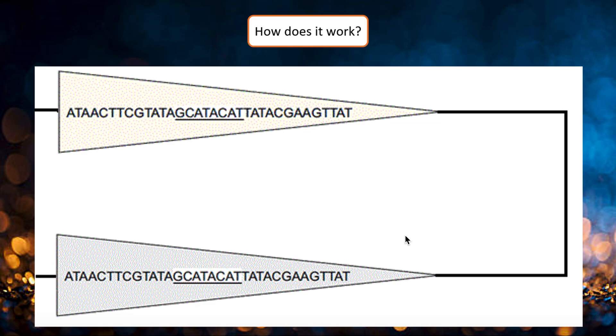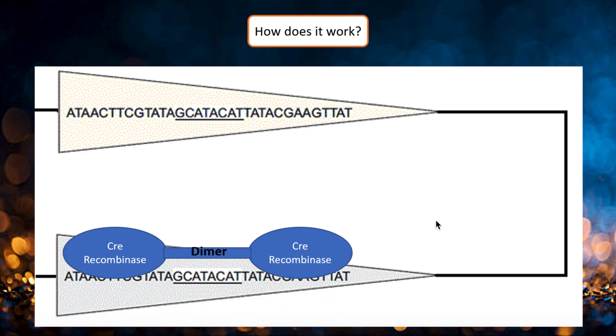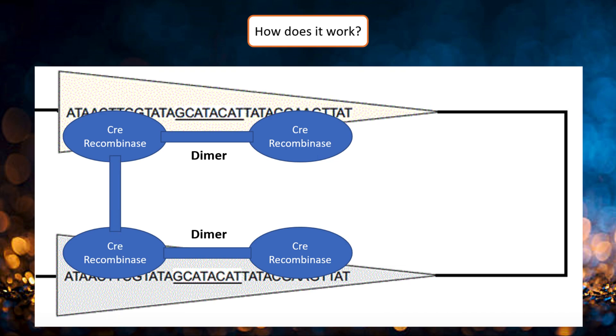When the Cre protein is expressed, it recognizes and binds to these palindromic regions in the loxP site, forming a dimer. Then, the dimer binds to another loxP site, forming a tetramer.